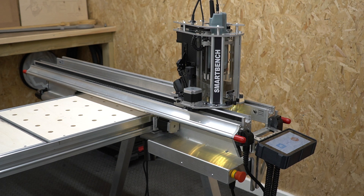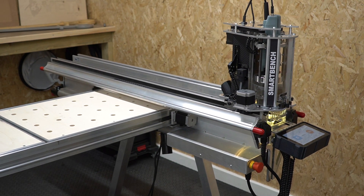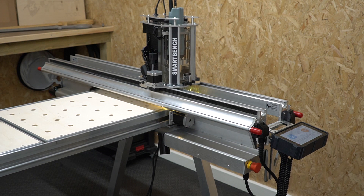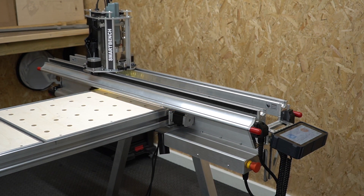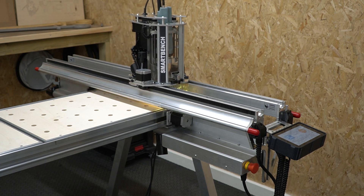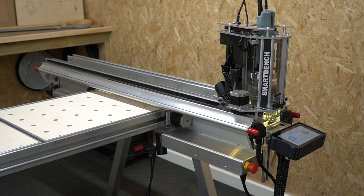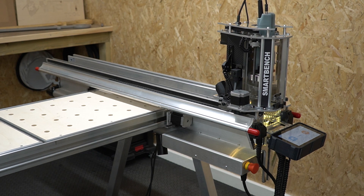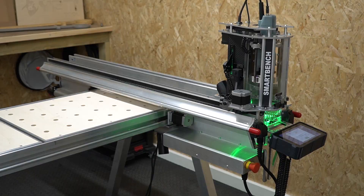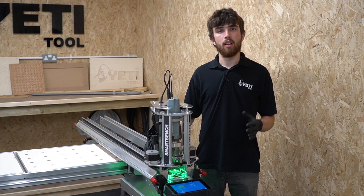First SmartBench will do its initial homing sequence. The auto squaring process will then drive the x-beam into the legs and create a loud stalling noise - this is completely normal and nothing to worry about. After the machine is squared, SmartBench will re-home itself as it will have lost position during the squaring procedure. Once the procedure is finished, the z-head will illuminate green and the console will take you to the main lobby screen. You're now ready to start a job.